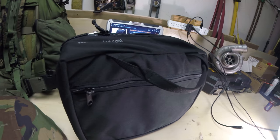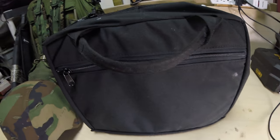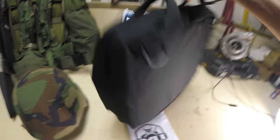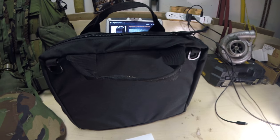You still don't believe me, do you? Just thinking, oh, this guy's got another laptop in there. Let me flip it around. Weighs about 20 pounds, a little over 20 pounds.